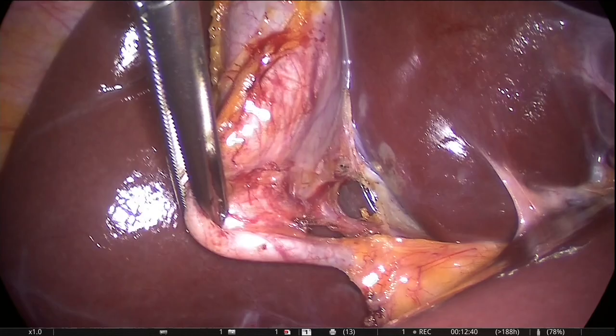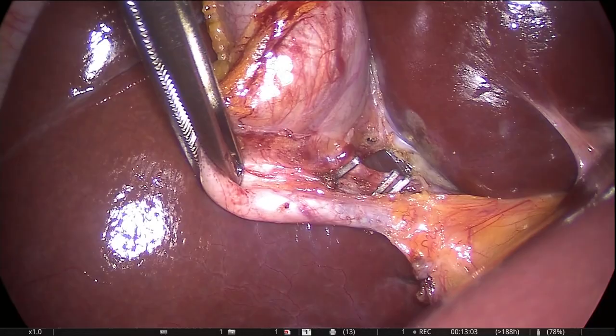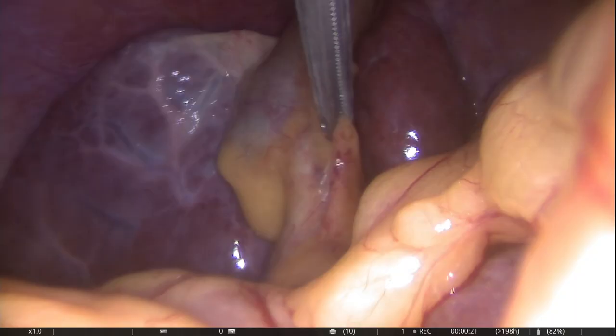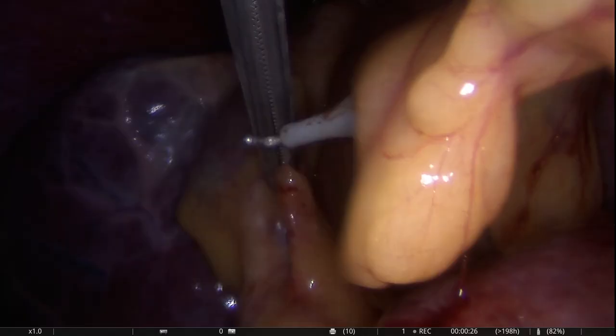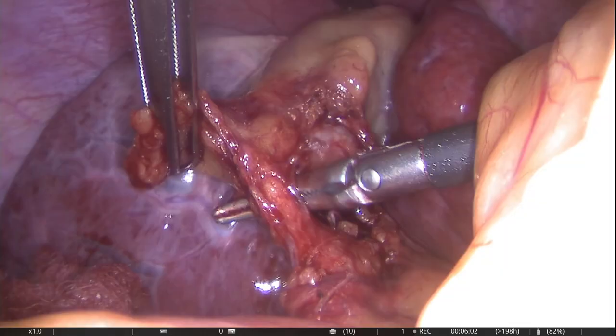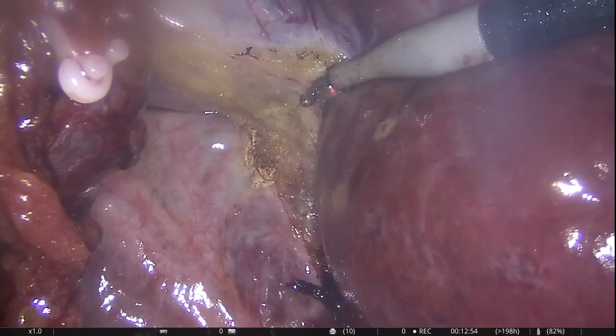Step number four is the clipping and division of the cystic artery and cystic duct once the critical view of safety has been obtained adequately. In this particular patient, the neck of the gallbladder was pulled up rather than inferolaterally toward the right hip of the patient. This causes a problem with the alignment of the cystic duct to the common bile duct. As soon as the neck is grasped and pulled in the right direction, the critical view of safety is displayed adequately. The gallbladder was then removed routinely.